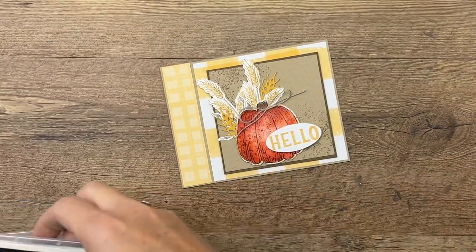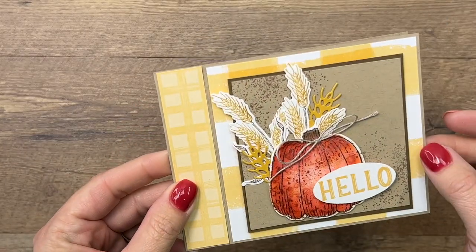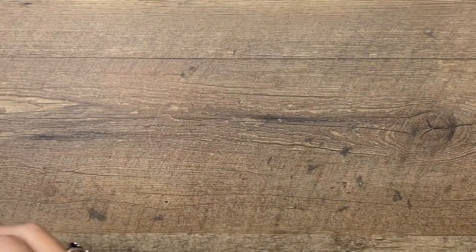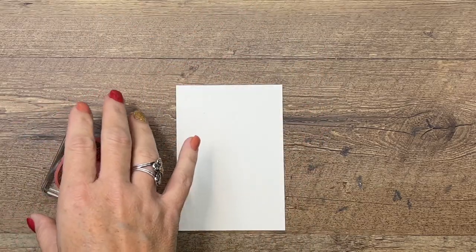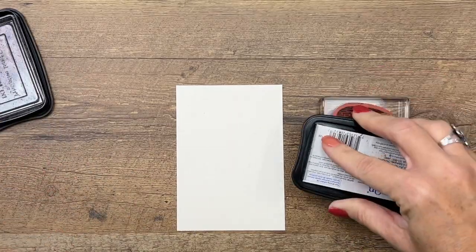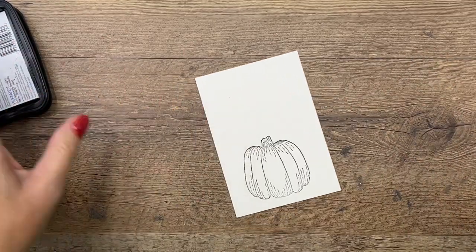We're going to do some watercoloring, and this is also called a storybook card because it has a little binding on it. Isn't that cute? Really easy to do. But let's do all of our stamping and die cutting first. We're going to watercolor our pumpkin, so I'm going to use StazOn. StazOn is a good ink for water — it will not bleed. So that's my choice of ink when I'm going to watercolor.